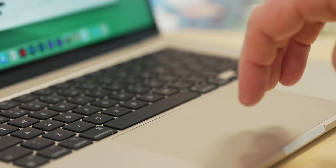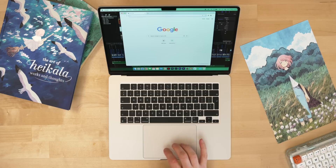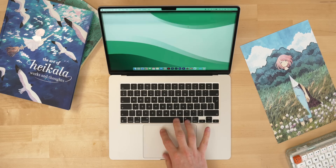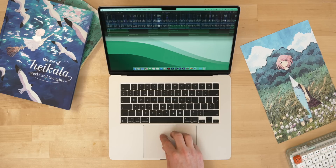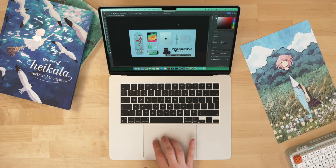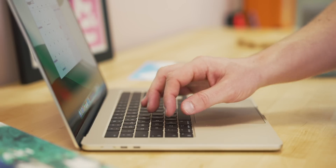Before wrapping up, here are some tips and tricks. Starting with the trackpad: swipe upwards with three fingers to get Mission Control, showing all open apps so you can jump between them easily. Spread three fingers and your thumb to show the desktop, hiding all apps momentarily — really useful. And if you have multiple desktops set up, you can swipe between them with three fingers.